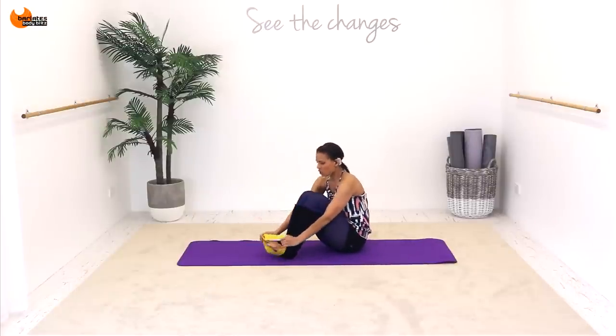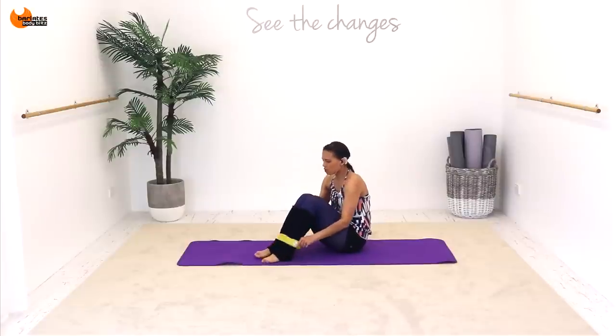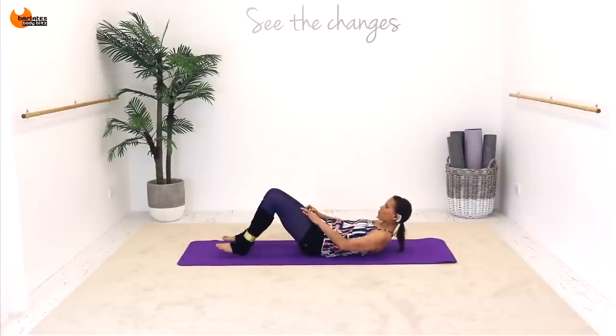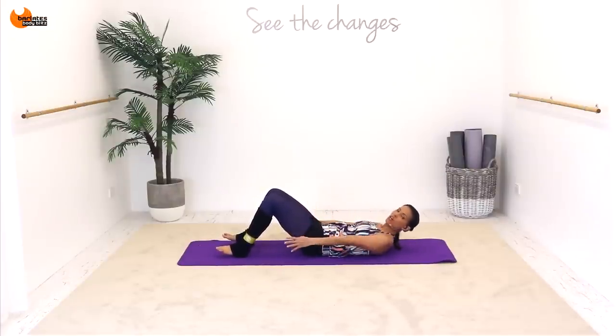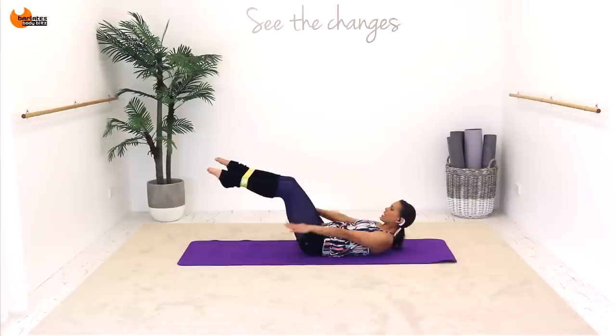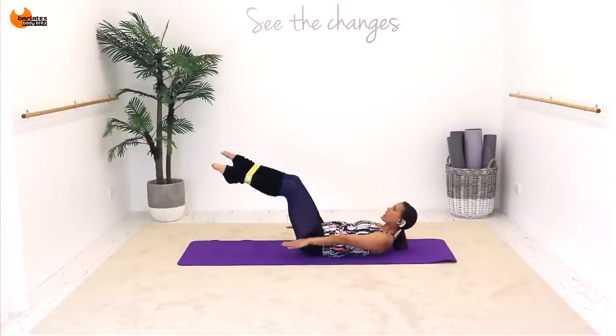We're going to start with abs. Put your loop around your ankles and then just come and lie down so that your tummy is pulled in and you're kind of rounding your shoulders up in a C curve. Place your hands to your sides and just bring your hands up. We're going to start pushing down and breathe in and out at a really regular pace, just beating your arms. You have your shoulder blades up, you're looking up at the ceiling, and you're pulling out on the loop. The entire workout you need to be pulling on that loop.